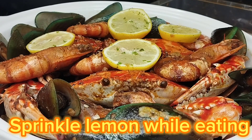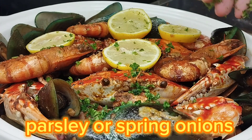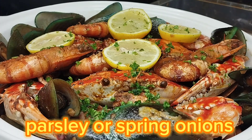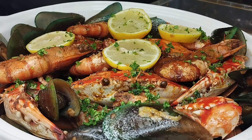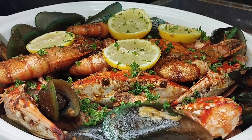We also added lemon. And for our final touch, let's add a little parsley to add fragrance. That's about it — let's eat!